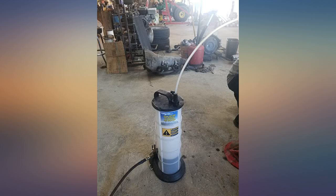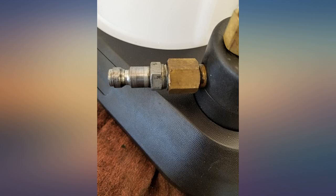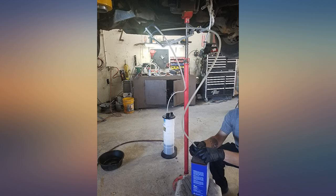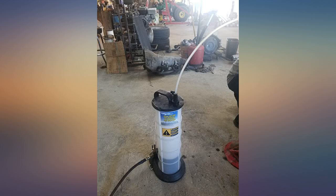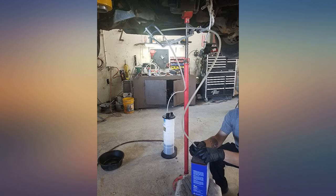After researching online and calling Mityvac, it took me about an hour but I figured it out myself — kind of a pain. As someone who has multiple toys that need fluids changed out often, this thing is a lifesaver. Follow instructions and use common sense when using the item.